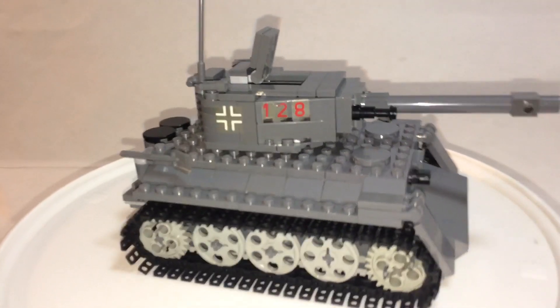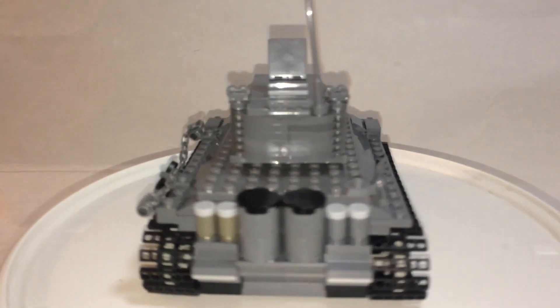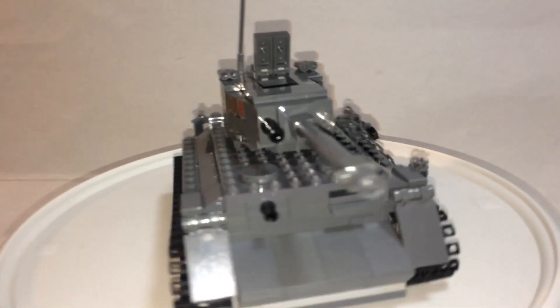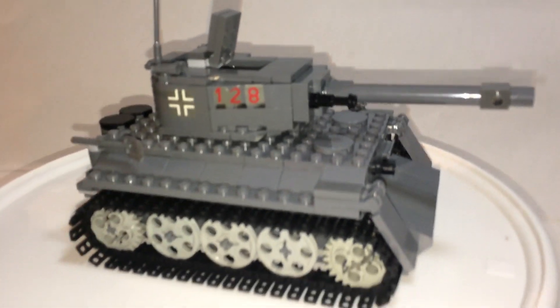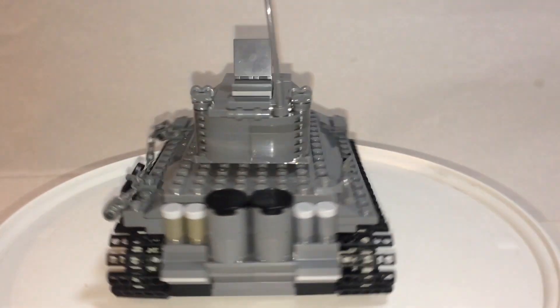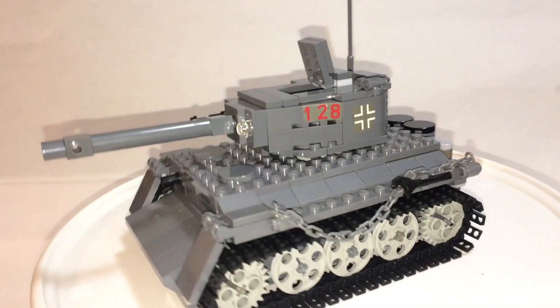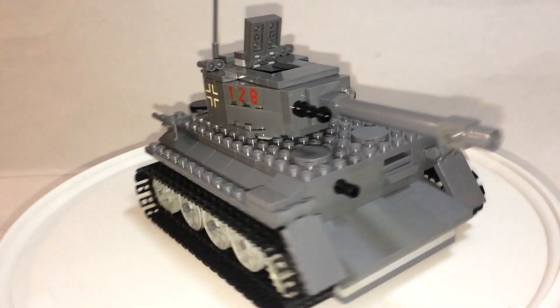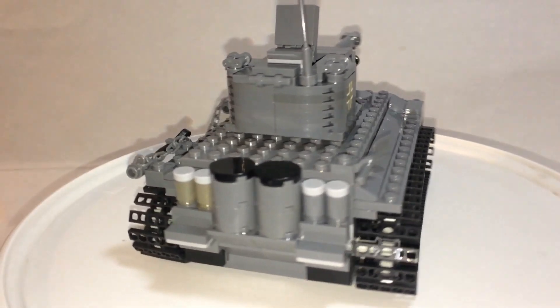Even though this doesn't really look too much like a real one, you could kind of tell it is a Tiger in a way. Very basic but it looks nice, I think. I got this for best offer — pretty reasonable, so I'm not complaining.